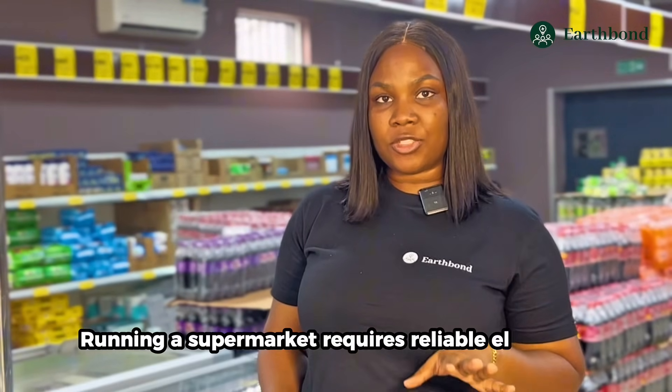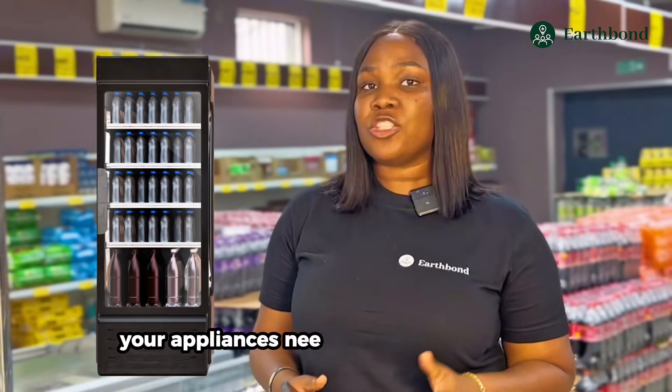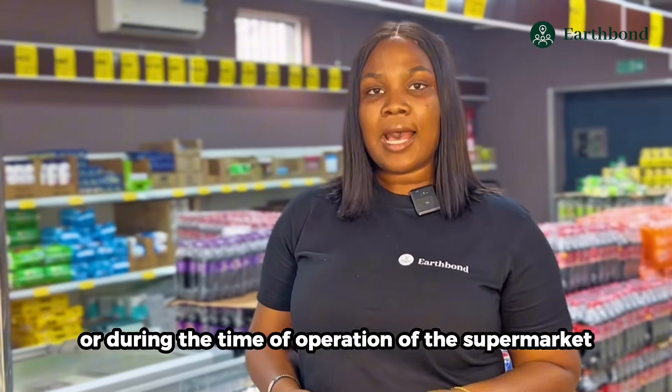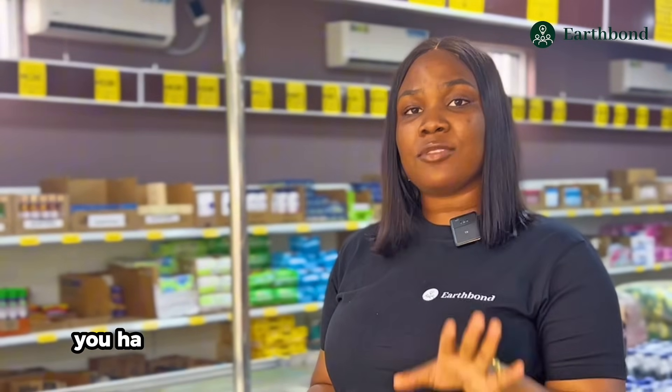Your supermarket requires reliable electricity — from the security cameras to the POS to your cold storage. Your appliances need to be up and running during the hours of operation of the supermarket. Here's how to carry out a quick energy audit for your supermarket. To carry out an energy audit, firstly you have to check out each appliance's power rating.